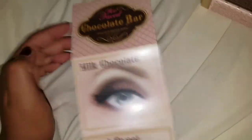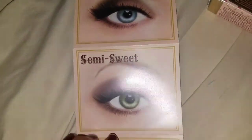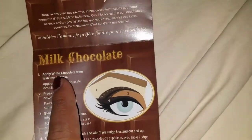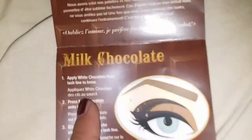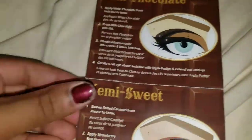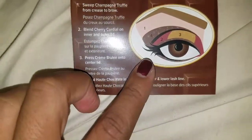The glamour guide gives you three different kinds of looks. If you want to go for a milk chocolate look, a semi-sweet look, or a hot cocoa look, it shows you where to put each shade and the steps are numbered. For example, step one says 'apply white chocolate from lash line to brow,' and the instructions are in English and French. It's super cute — I really want to try the more complicated look for homecoming.